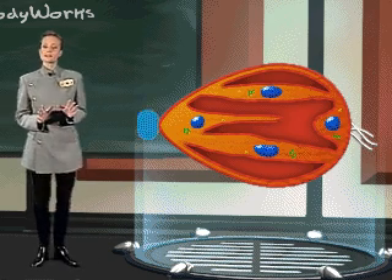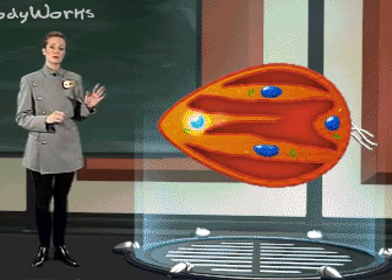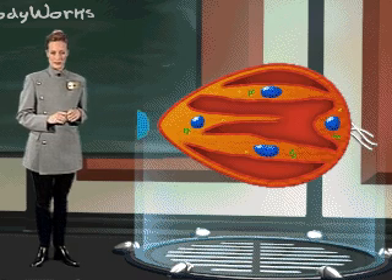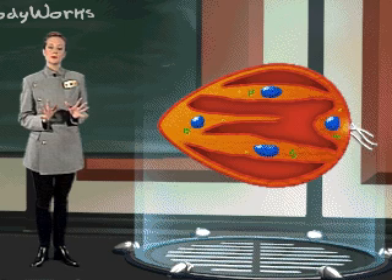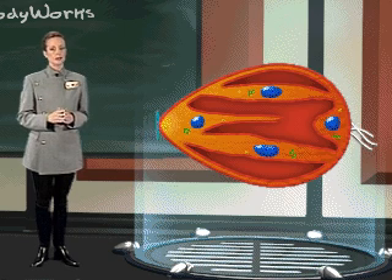Some of these cells function as receptors, which are responsible for sending chemical information regarding substances in the mouth to the brain. Each receptor cell has a unique shape. Specific chemicals from foods must match the shape of each receptor cell in order to trigger a signal to the brain.